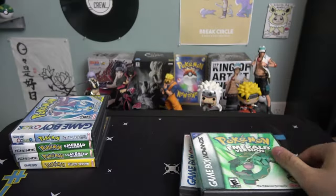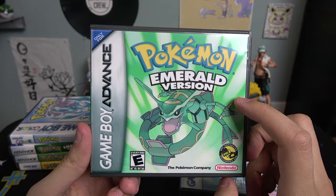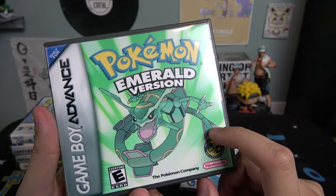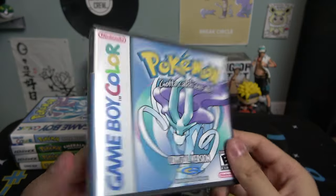When you open Leaf Green, I already have my game in there along with the manual — pretty nice. Then we got the Emerald Version, and compared to the older one it's way better. The colors look way more vibrant and the image looks very HD, almost like it was drawn on there. Here's the Crystal Version again — this one looks way better than the other one too.